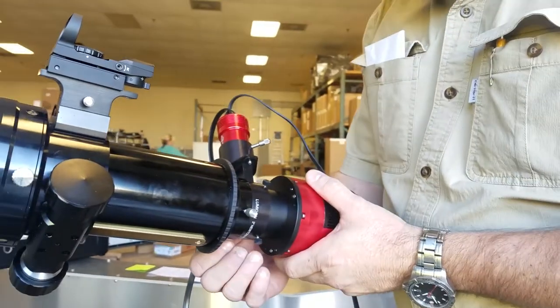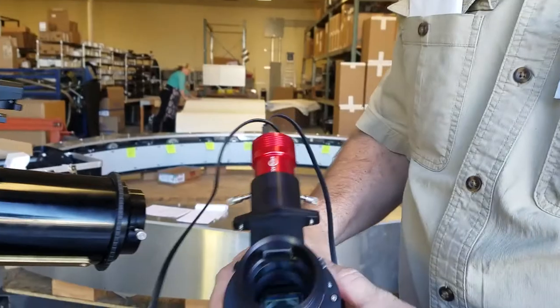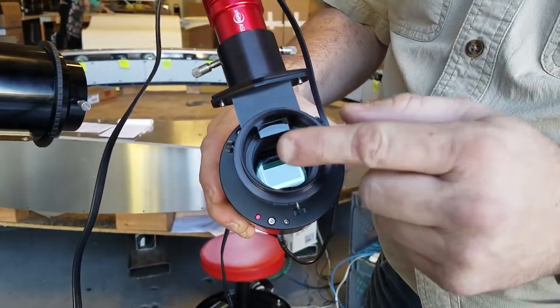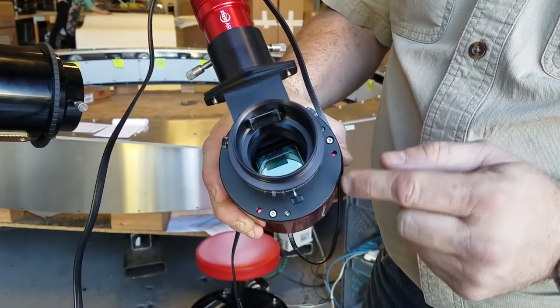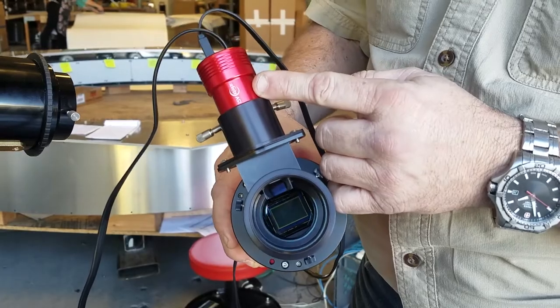So let's take a look at how this thing is put together. We can see inside the guider body we've got a prism, so the light comes down. Some of the light passes the prism and hits the detector, and some of the light is bent by the prism and goes into the guide camera.